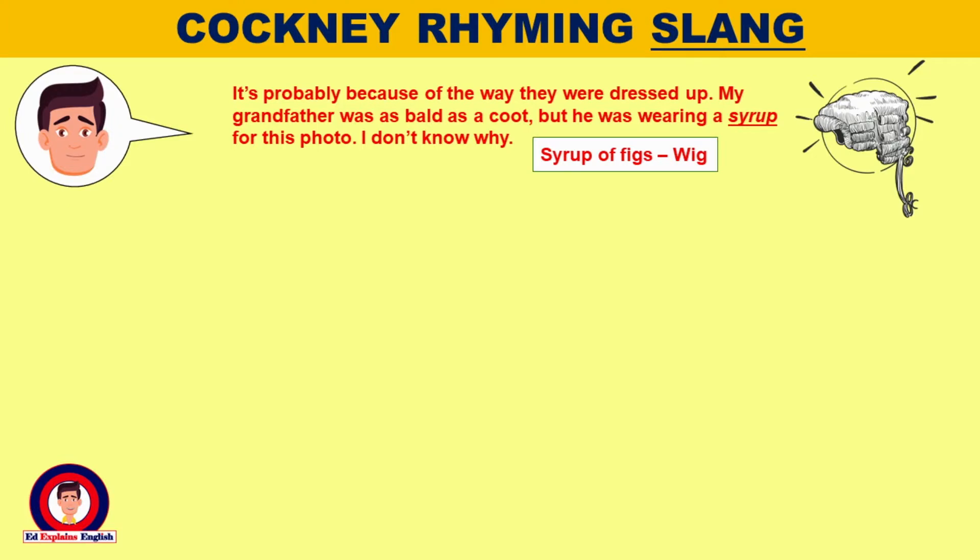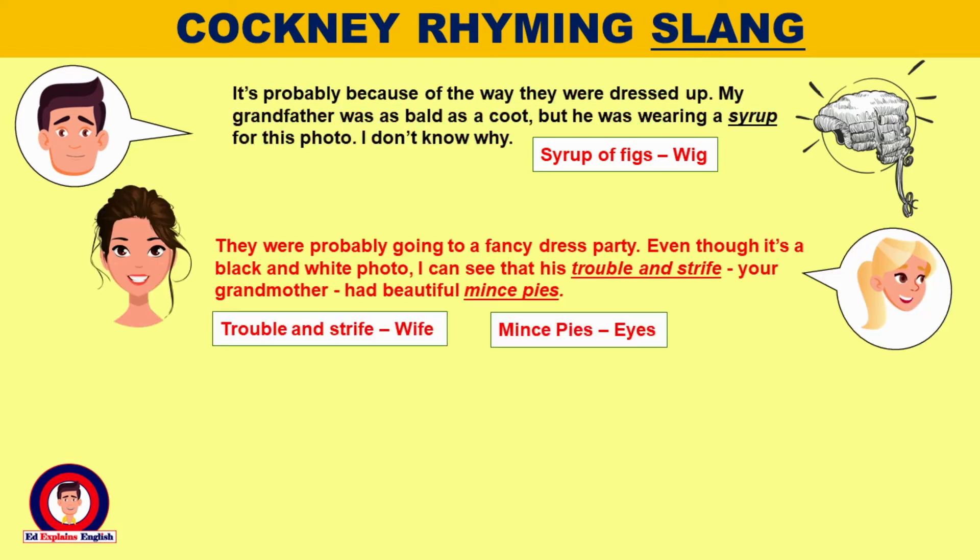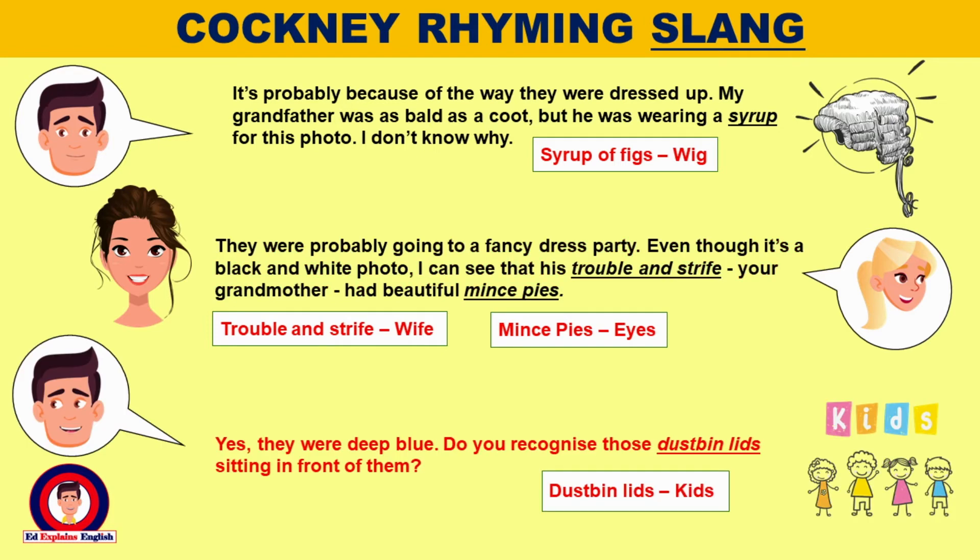It's probably because of the way they were dressed up. My grandfather was as bald as a coot, but he was wearing a syrup for this photo. I don't know why. They were probably going to a fancy dress party. Even though it's a black and white photo, I can see that his trouble and strife — your grandmother — had beautiful mince pies. Yes, they were deep blue.